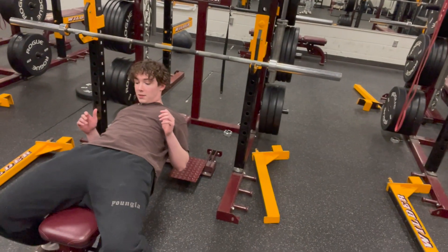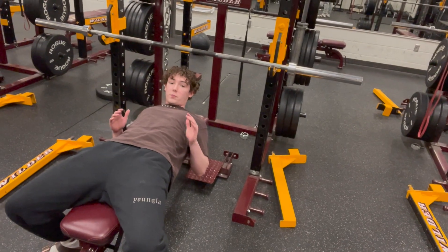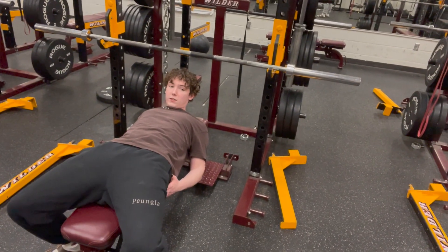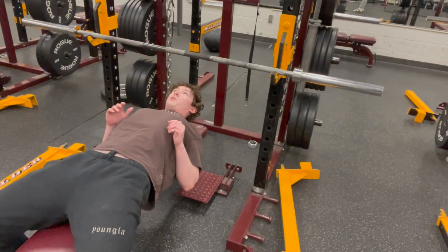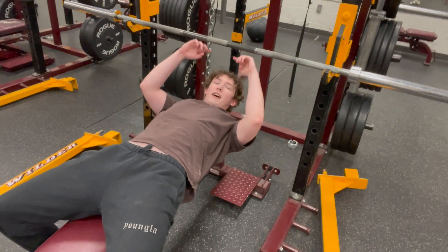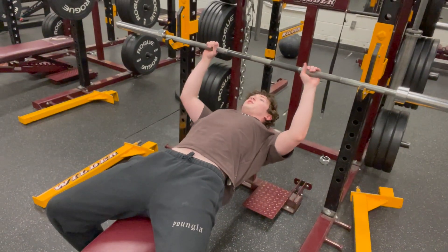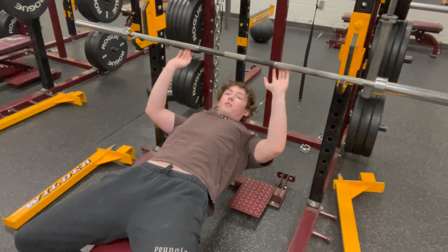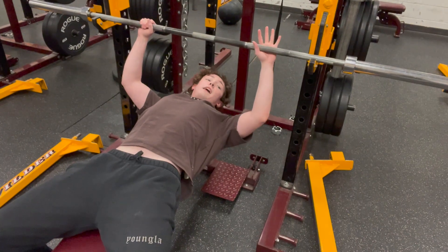I drive my legs into the ground so I can get a little hip thrust, but you don't want your butt coming off the bench. You want your glutes right on the bench and a little arch. Push your shoulder blades together and get under the bar so your eye level is a little ahead of the bar. Place your arms — for starters, put your arms like this and then place your hands like that.